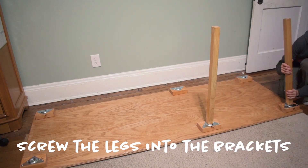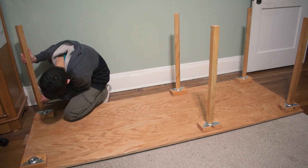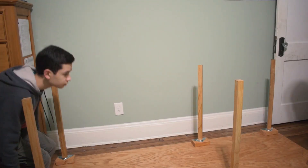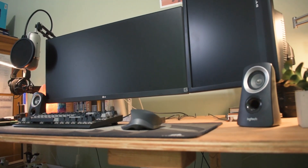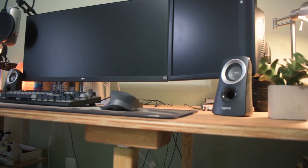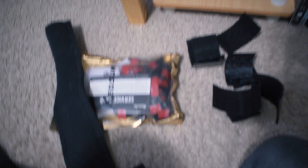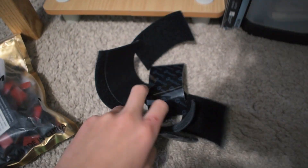Looking pretty good so far. I've been working all day and all night to basically just start setting up the desk, but something that still has to be done is cable management. You can see that ugly mess right there. So basically what I've got are these cable clips, these cable sleeves, and velcro ties.